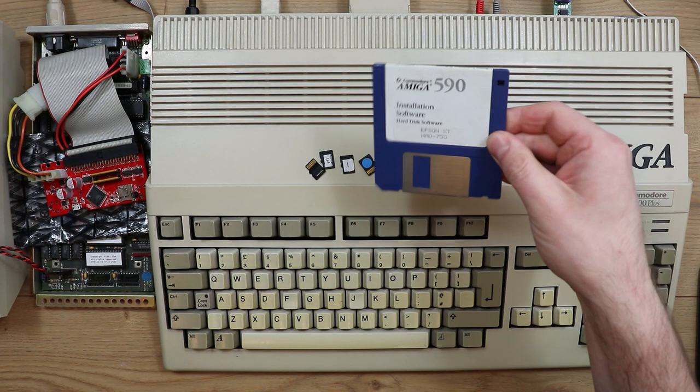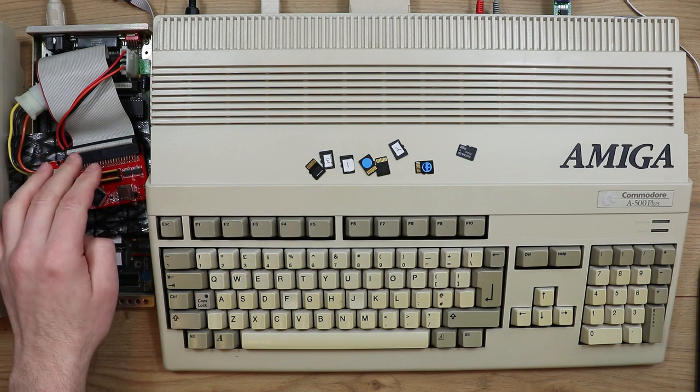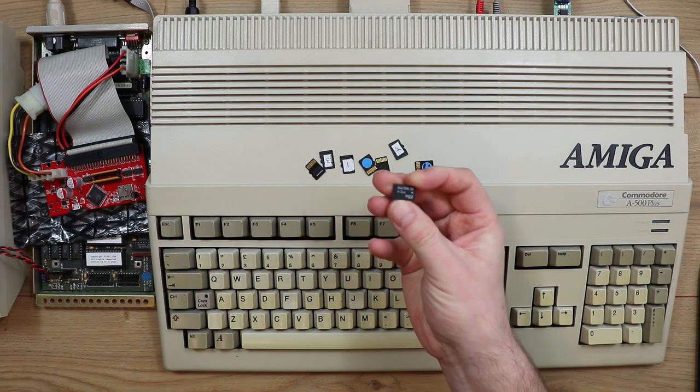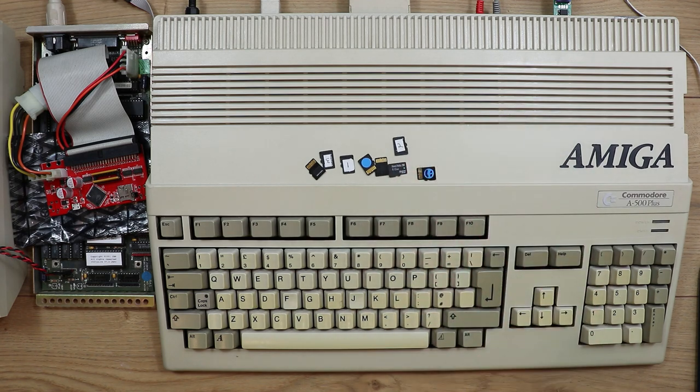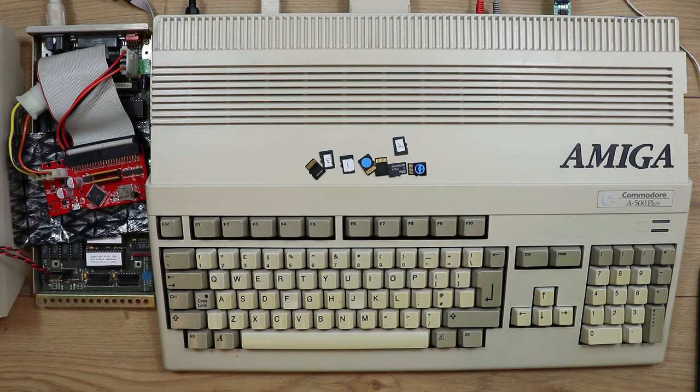The problem I was having is when I was trying to format a partition defined using the Amiga A590 hard disk configuration software — when I went to format that partition it was failing at the very end. It turns out that in the SCSI2SD adapter you have to configure the size of the SD card you're using. Although it was configured to 512 megabytes, SD cards quite often are slightly smaller than stated, so the format was trying to write beyond the end of the card. I got around that by reducing the configuration to 500 megabytes and now it works fine.